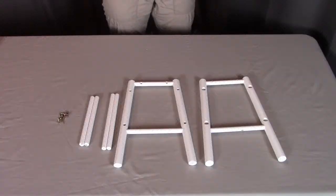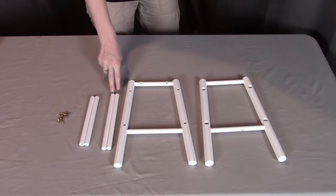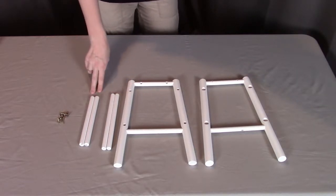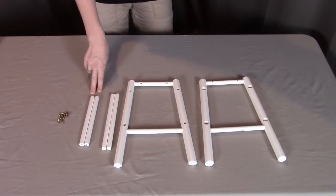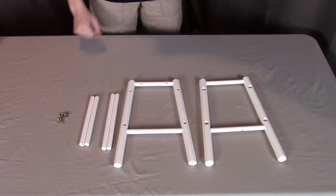For step one, you will need two of the A2s, which are the legs. You will need two of the A5s, which are the long rails. You will need two of the A8s, which are the short rails. And you will need eight of the A10 screws, which are the short screws.